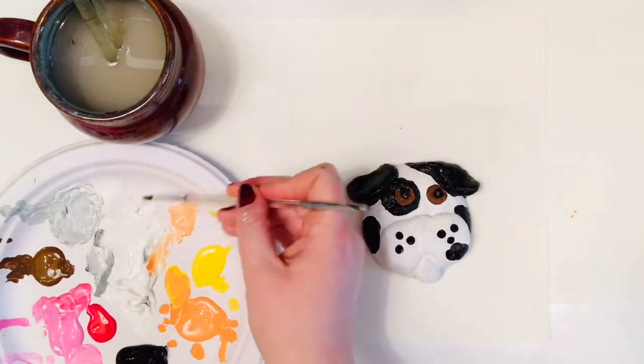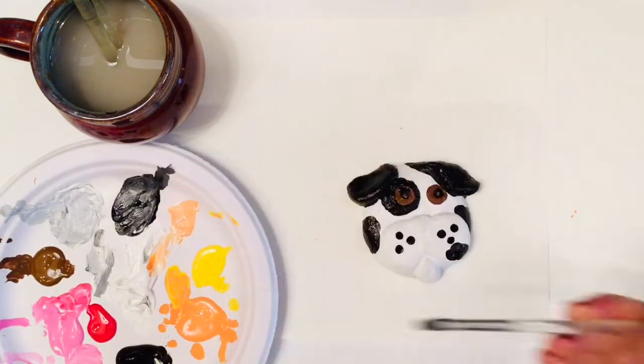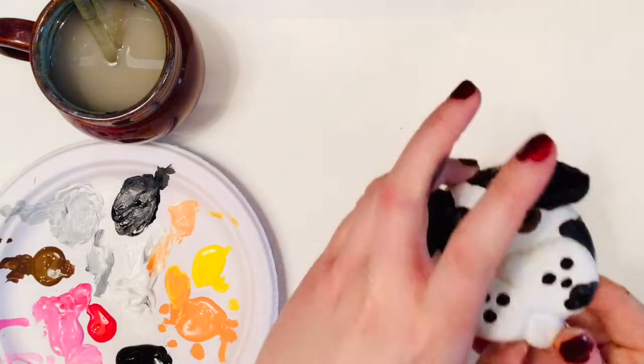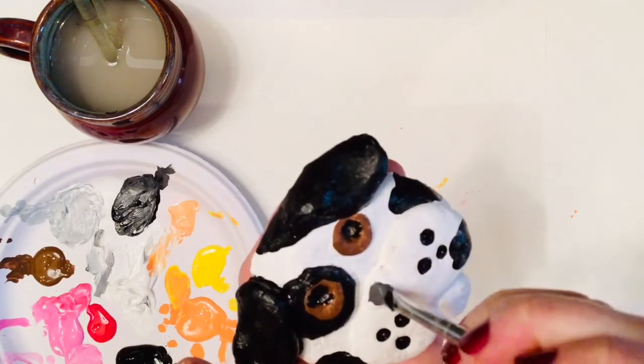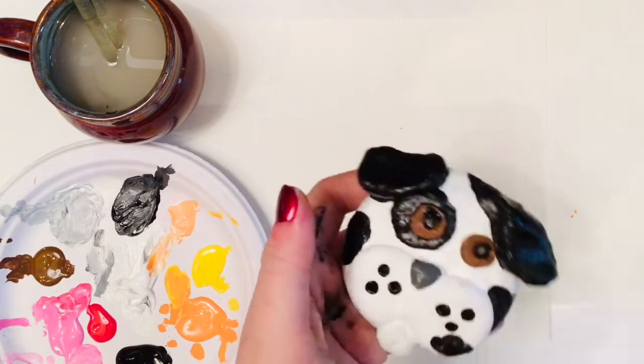As I continue waiting for my black paint to dry, I'm going to mix up some gray for Patch's nose. My gray is lighter than my black and darker than my white. We know that the lightness or darkness of something is called its value.